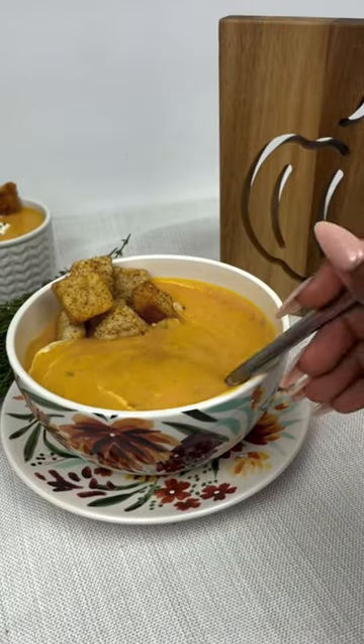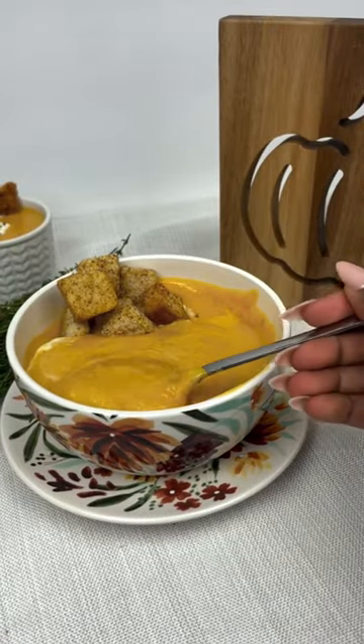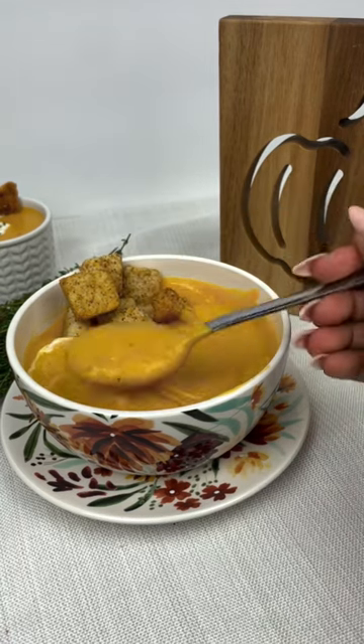We are going to simmer that for five minutes, then our soup is ready. Look how creamy that is — tell me that does not look good! Follow for more recipes.